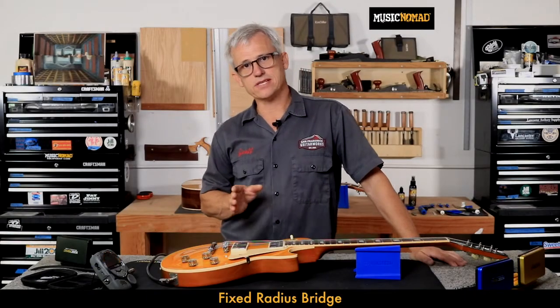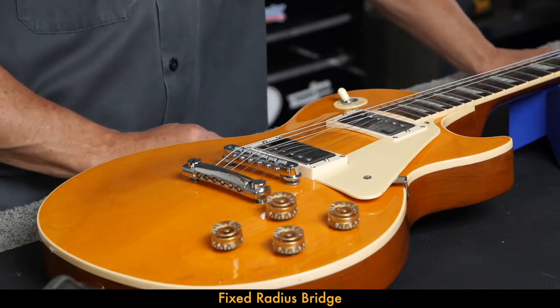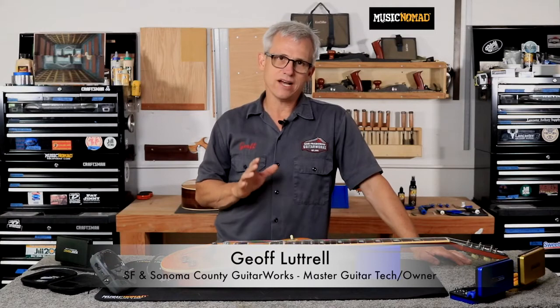Intonation is the adjustment of the saddle that makes the fretted notes play in tune with the open string. Basically, any guitar, no matter how poorly it plays, if it's just intonated, you can use it for something. Intonation is a really important concept to understand, and it's an important part of the process as far as execution, because you really want your guitar to play well in tune.